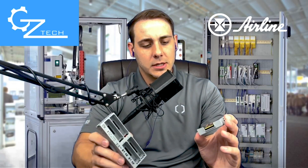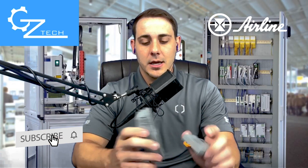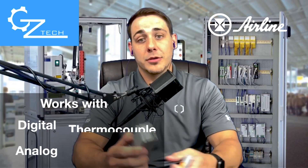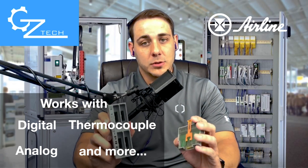With this new modular series you not only get plugs of I/O that are extremely high density, but you get a base unit that's modular that you can build up to fit your application. So whether you have digital, analog, thermocouple, etc. signals coming in, you can build it up to exactly what you want.